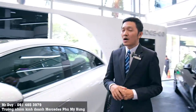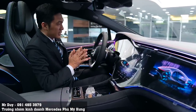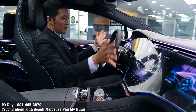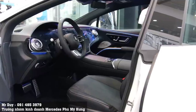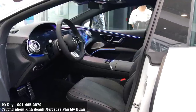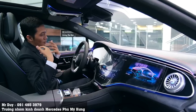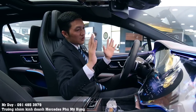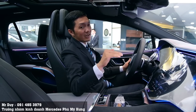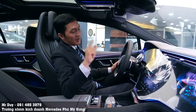Bên trong khoang nội thất của EQS 580, khi nhìn vào màn hình và thông số, chúng ta chưa biết xe có nổ máy hay không vì chiếc xe điện rất êm ái. Với xe xăng, dù êm đến đâu vẫn có độ rung và tiếng ồn nhất định. Nhưng với động cơ điện, hầu như không nghe được bất kỳ tiếng ồn, tiếng rung, hay tiếng lắc gì hết.